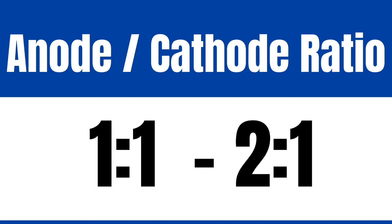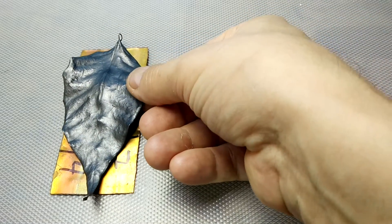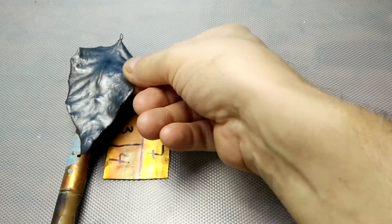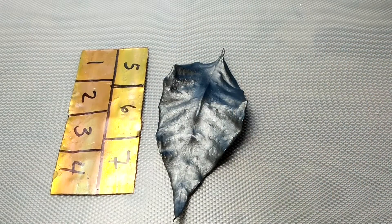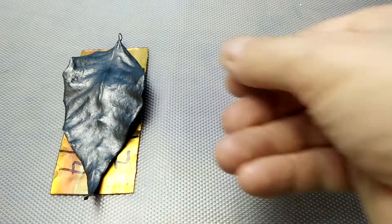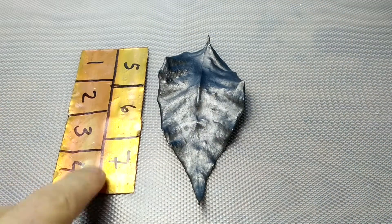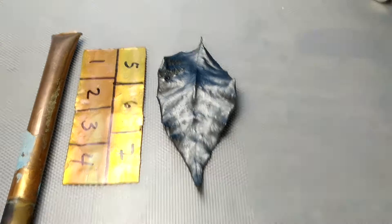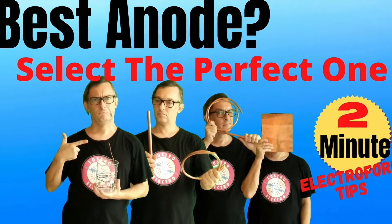You want your anode to cathode ratio to be between 1:1 and 2:1, which means you want your anode to be between one to two times the size of your leaf. This anode here is a flattened piece of pipe for anode-to-cathode ratio demonstration. A good anode size for this leaf will be between 9 and 18 square inches. Using an anode that is too large will oversaturate your electroformed solution with copper. This round pipe is approximately 9 square inches and that's what I'll be using for this leaf. I also have a video on choosing the best type of anode.